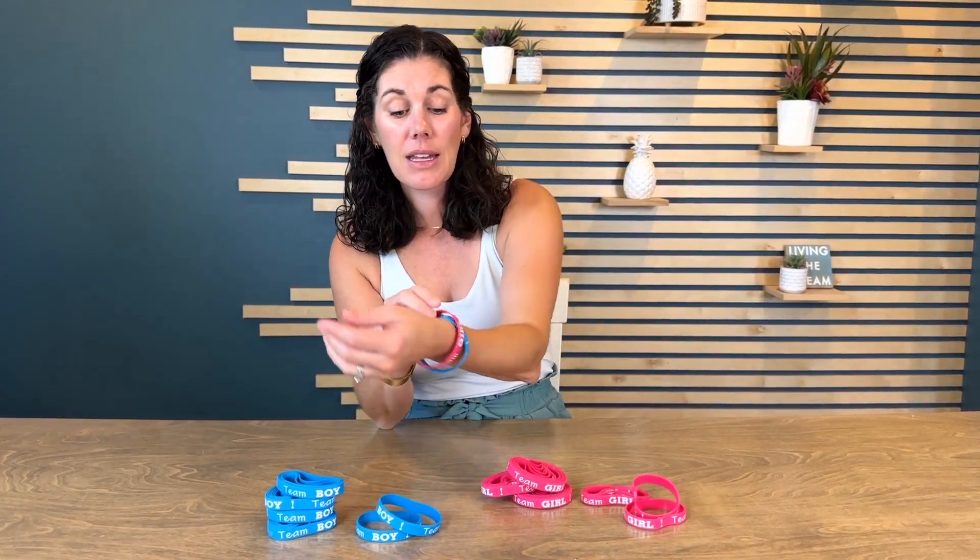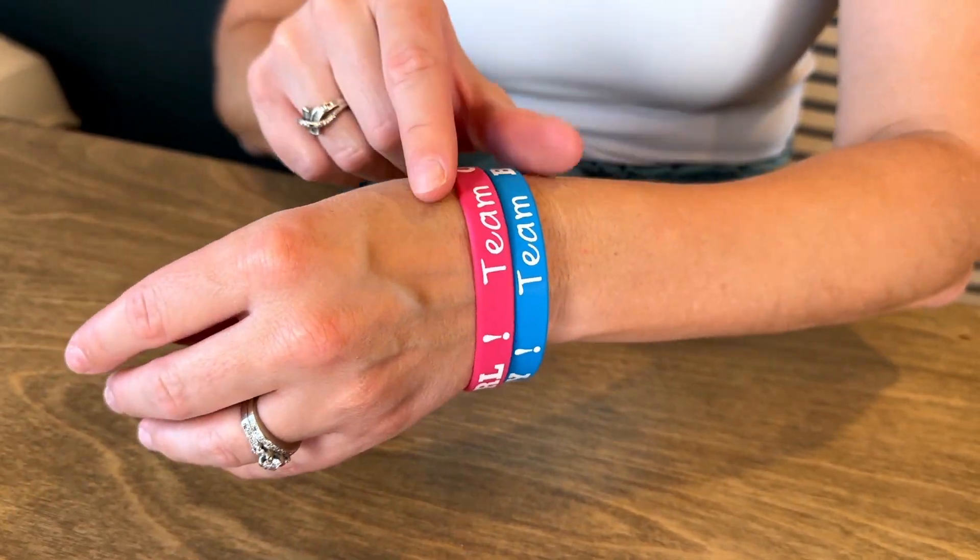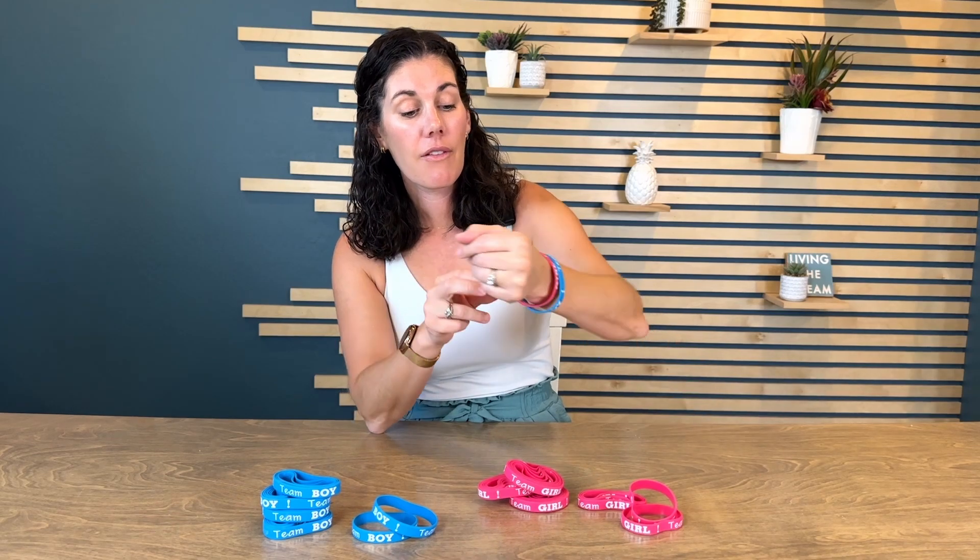They are silicone wristbands with white ink on here. They are flexible, easy to get on and off. You can see on my skinny wrist, I have plenty of room, so they can definitely fit someone with a much larger wrist as well, and they stretch so you can really get it on anybody.